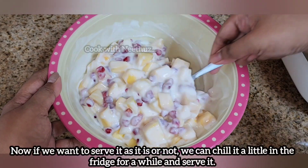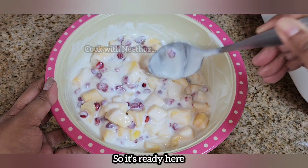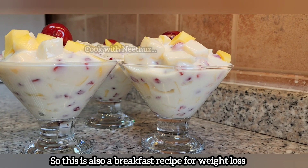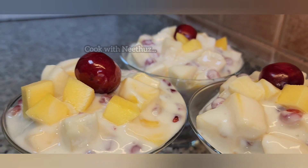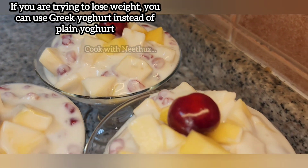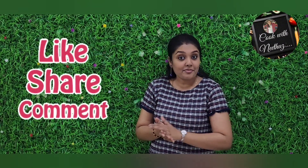If you want to eat it, you will be able to eat it. We will eat yogurt with fruits. If you like yogurt, you can use Greek Yogurt. If you like weight loss and breakfast recipes, you can try it.